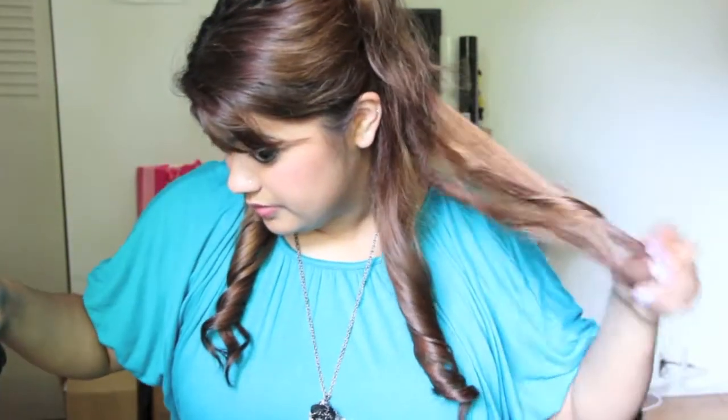Just wrap it around, hold it for 15 seconds, and let that go. Then you want to repeat the whole process for the rest of the hair.